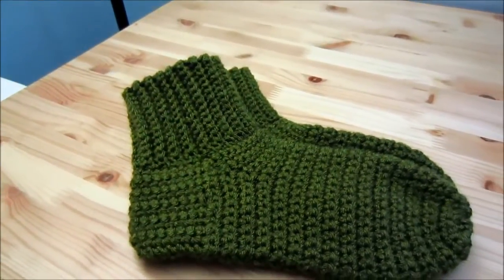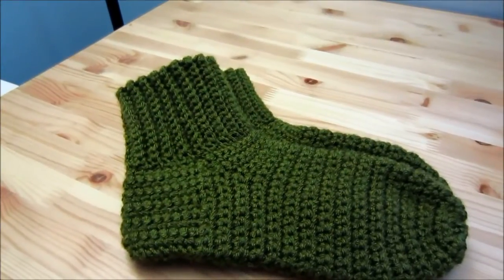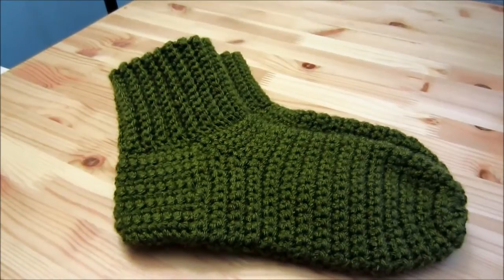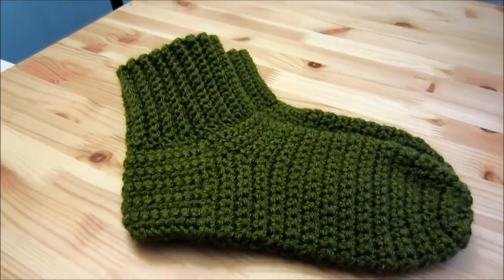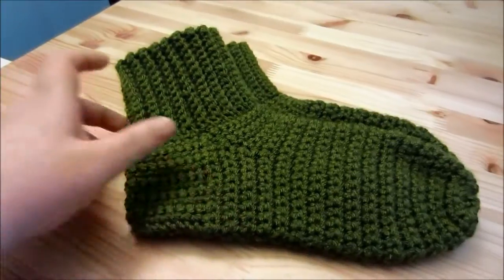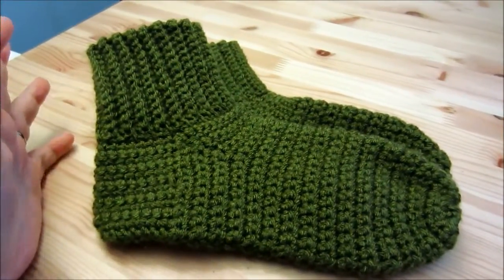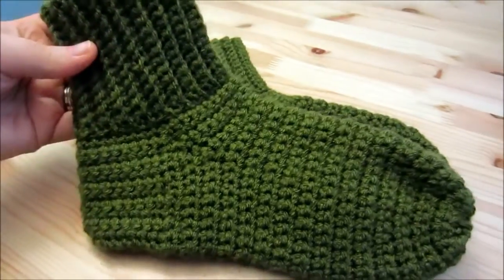These are obviously crocheted socks and the pattern is called Crocheted Socks by Sue Norad. I'll put links below and everything is updated on my Ravelry page. It's a really straightforward and easy pattern, and you can see this one actually turned out great.